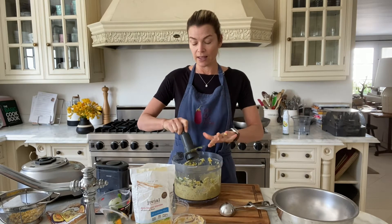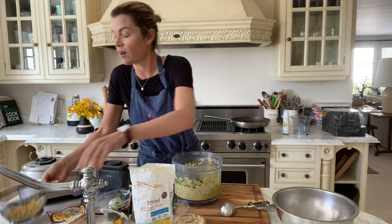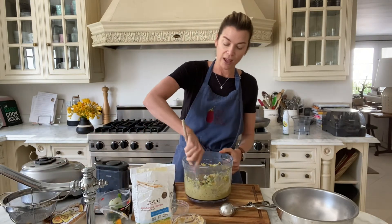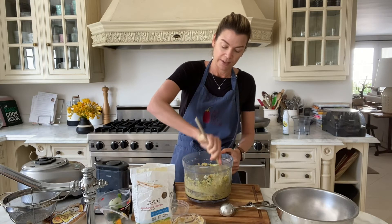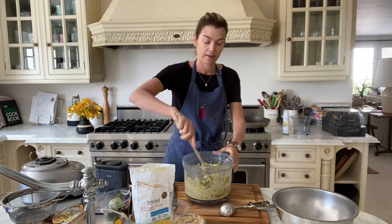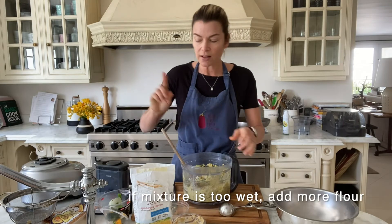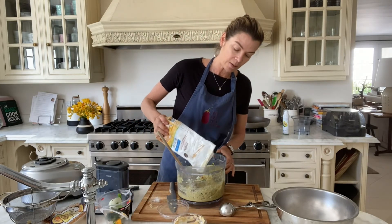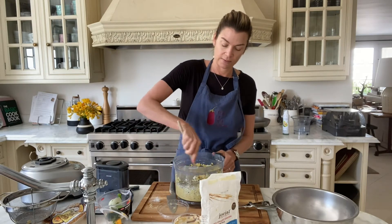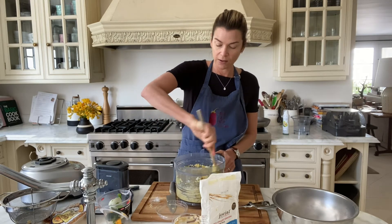I'm going to remove my plate. I reserved one cup of corn earlier and I'm going to put it in there — just for extra texture. Meanwhile, I'm going to heat up my pan. You know what, it's a little bit wet, so I'm going to add a tiny bit more flour.